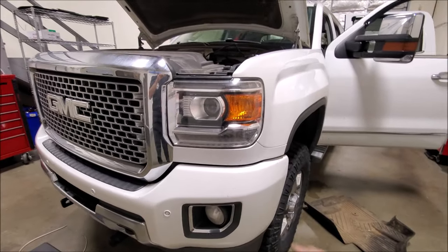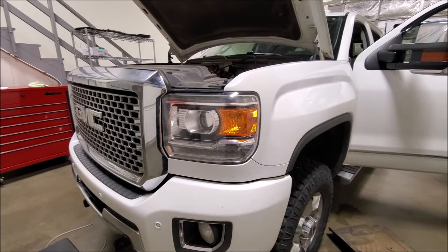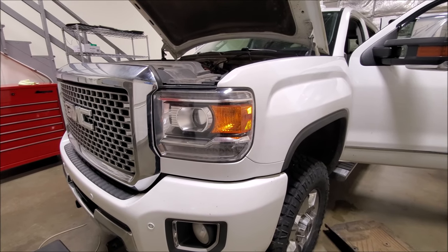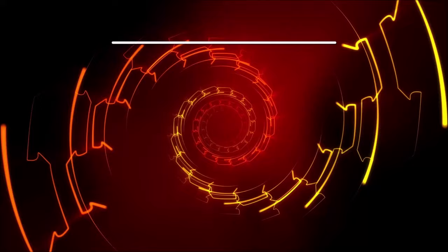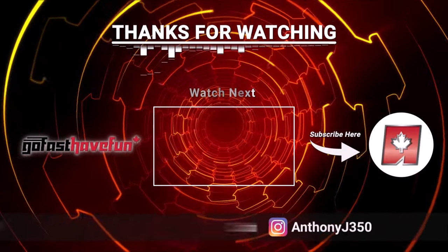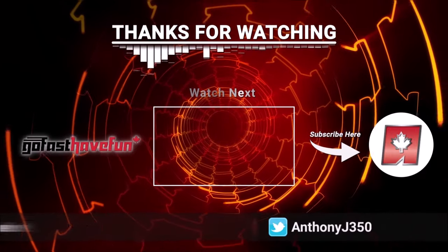Well, you guys have it — not a horrible job. Just a couple of tricks dealing with the lower portion of the headlight. If I can give GM any feedback: please bring back your serviceable headlights. But until next time, guys — we'll see you next time.